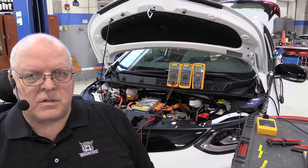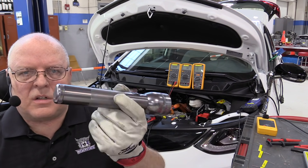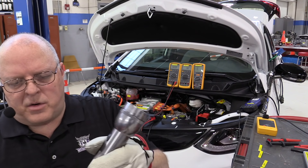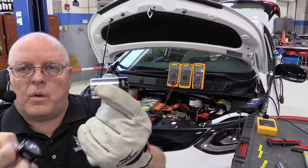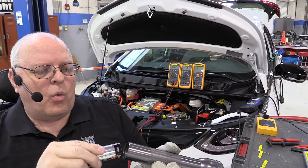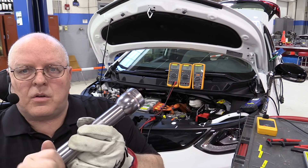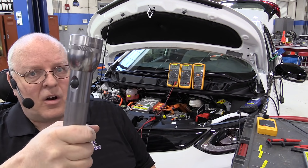To understand how safe the high voltage system is in an electric vehicle, I like to use a flashlight to show my students how the high voltage system is insulated or isolated from the rest of the vehicle. In this flashlight there are two D cell batteries. Each of these batteries has its own positive terminal and its own negative terminal.